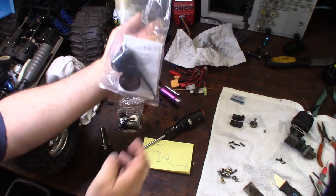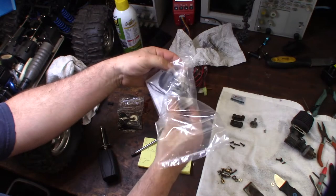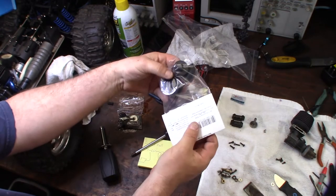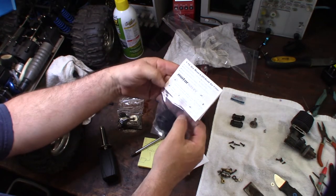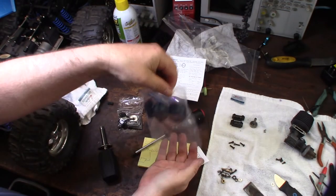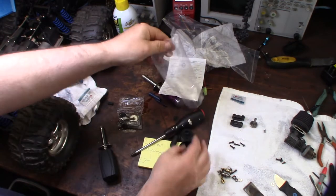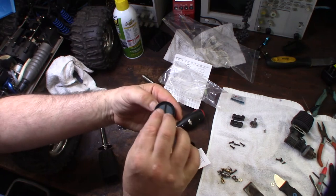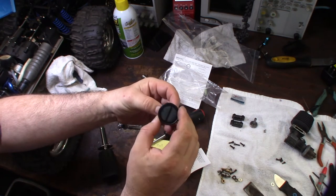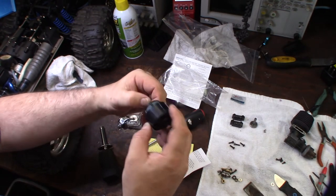Hey guys, what's happening? Just got this thing in the mail and I love these air filters. If you're in the market for an air filter for your RC car, I think these are the best — the Motor Savers. What I like about them is they have the outer housing on it, a filter inside, and like a screen mesh that definitely helps out with dirt collection. They also make an outer screen you can buy separately.